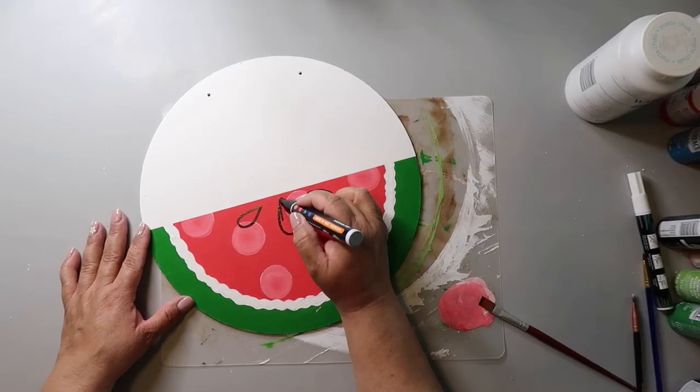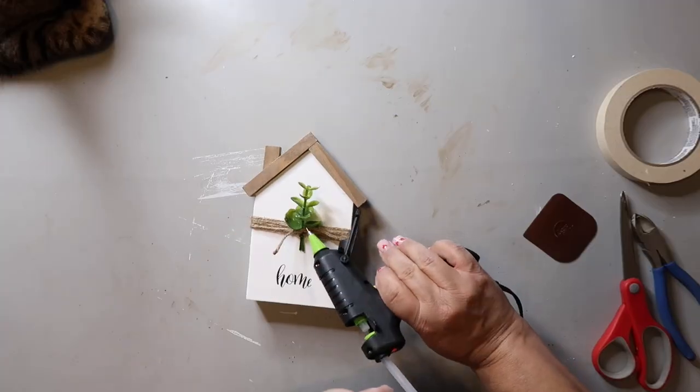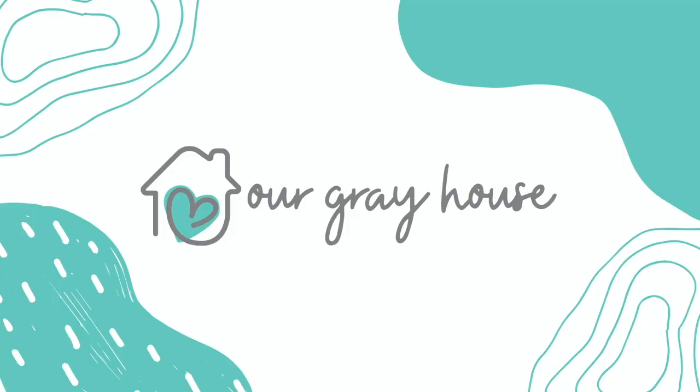I'm excited to share another Halloween DIY video, and the cool thing about this one is you can make these almost any size you want. Keep watching and see how they all turn out. On this channel I love to share DIYs and budget home decor. If we haven't met yet, my name is Lisa and this is our gray house.